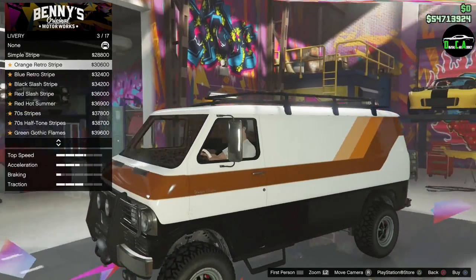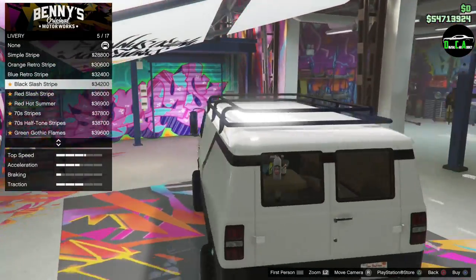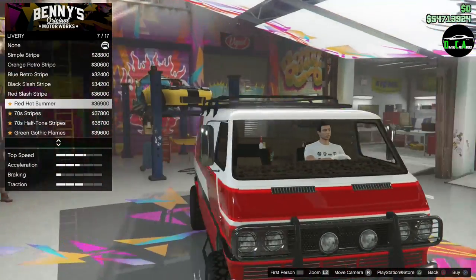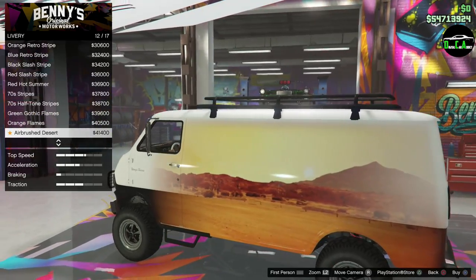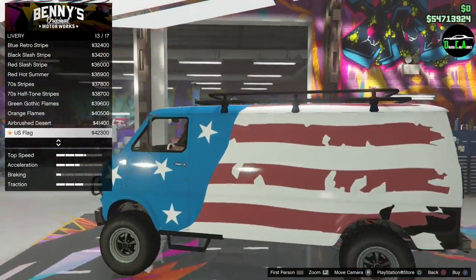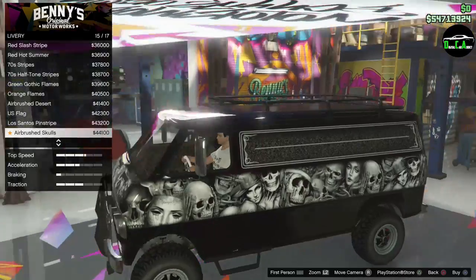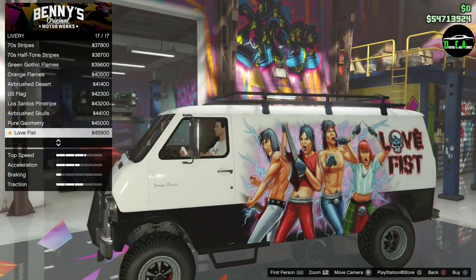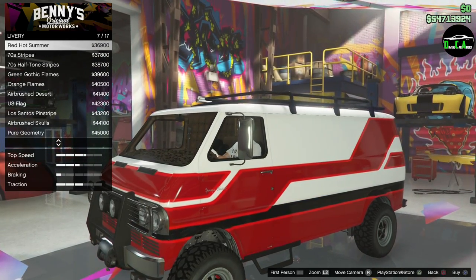Livery options include a simple stripe, orange retro which fits the build, blue, black slash, red slash, red hot summer, 70s halftone, flames, airbrush desert, US flag, sanos pinstripe, airbrush skulls, pure geometry, and a Love Fist rock band livery. Going with the red hot summer livery.